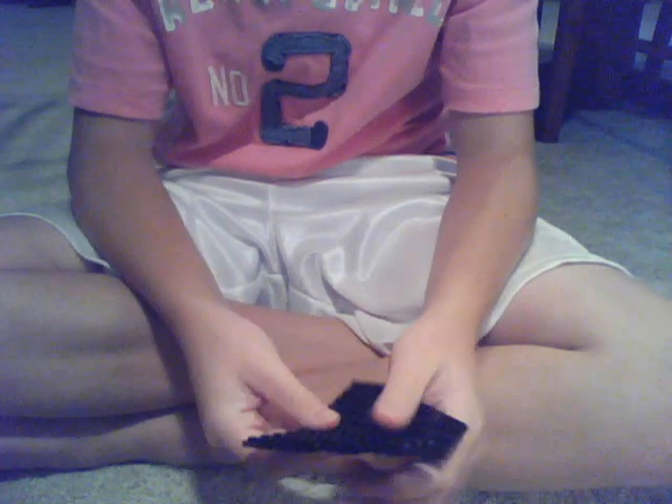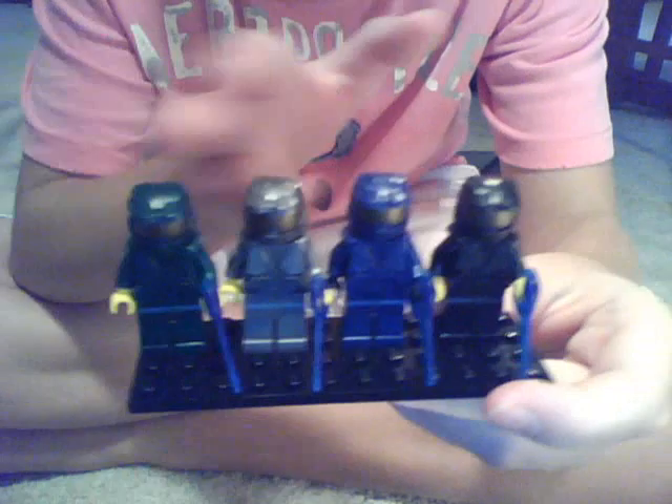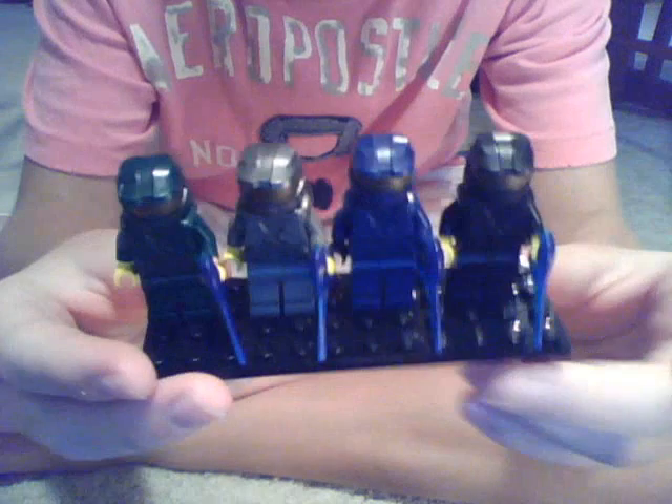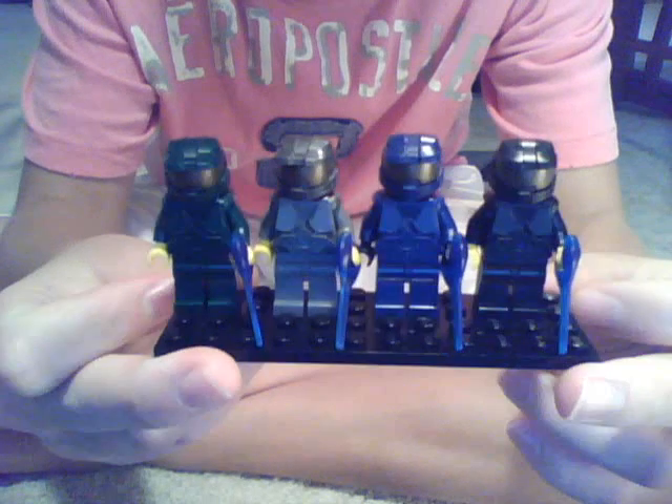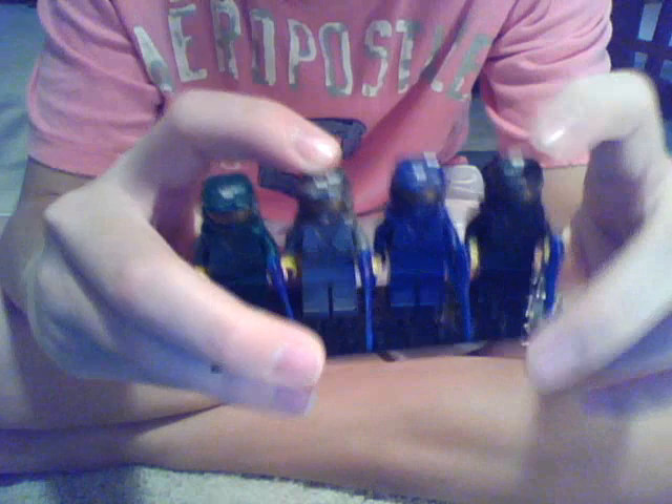I'm not going to give you a look at the Phantom, because as I tried to pick it up a piece fell apart. So I'm not going to show you the Phantom right now. I guess I'll get started with what this video was made for — my Spartans. Let's start with the Brickforged Spartans. I'm going to walk you through each one, but I just want to give you the overall view.